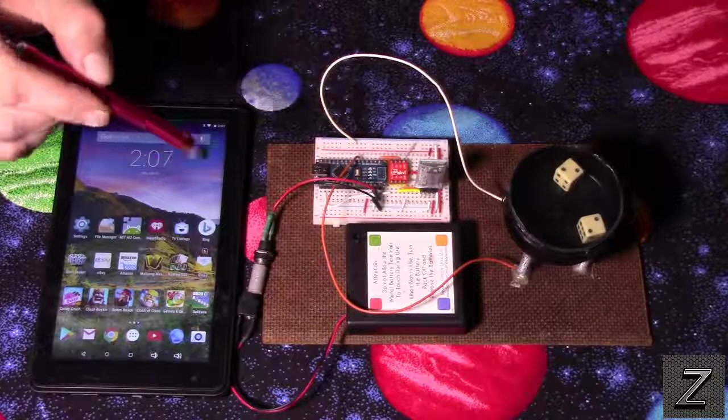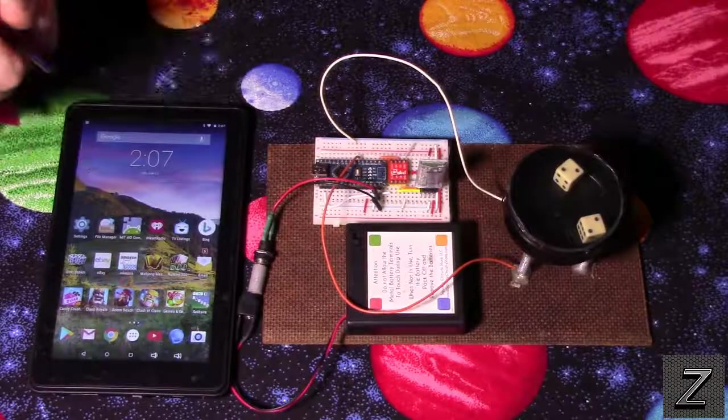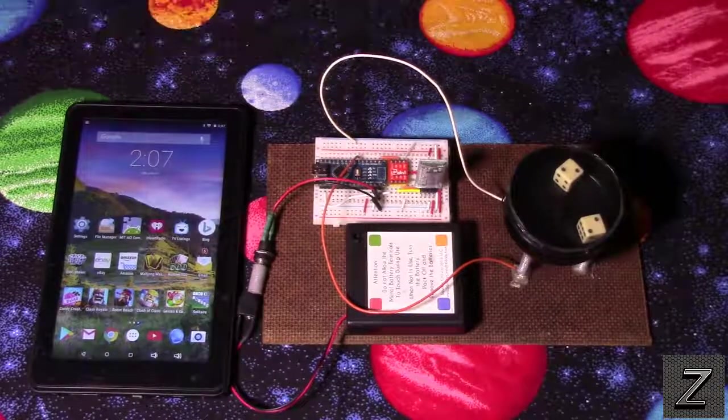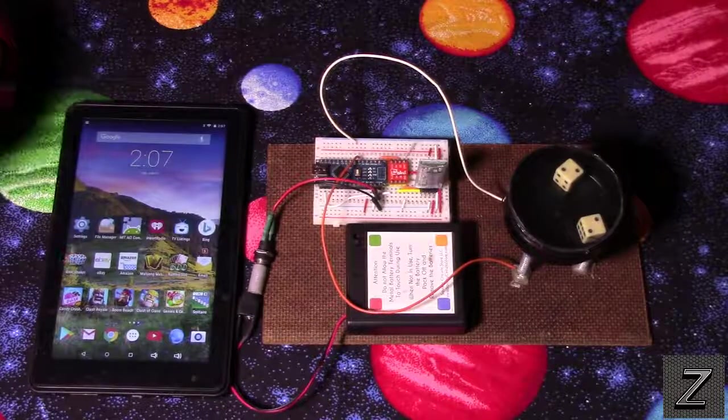I've done a little modification — I wrote an app for Android so that we can Bluetooth control it, and instead of just having one push button with one dice shake setting, I now have multiple different settings.